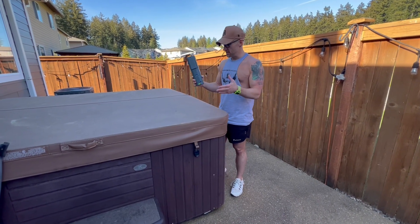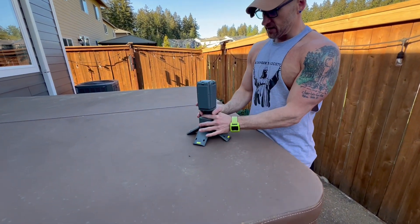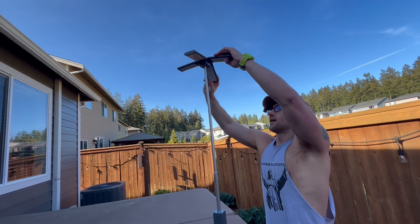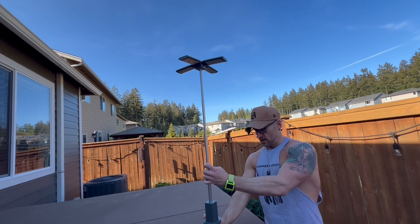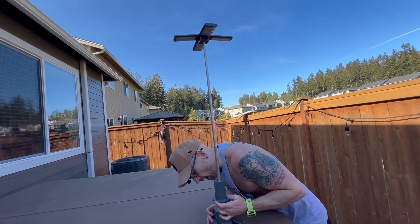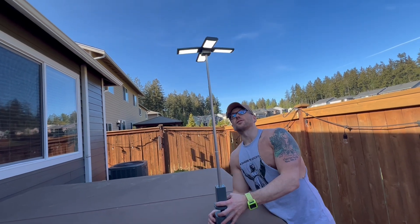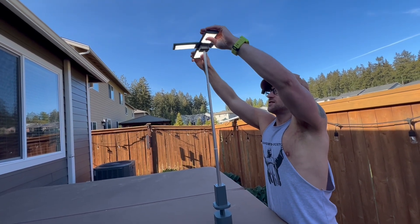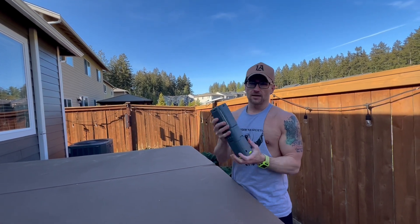We wanted to show you guys how this works outside. Let's go ahead and get this set up at the base right here. Now let's show you the telescoping — this thing can really crank up. If you're cooking or want to get it higher, you can. It's very versatile, easy to use, super flexible. Let's turn the light on in white mode — you can either have the lights down or angled up. Very easy to use, definitely great for camping, and easily able to just store in your backpack.